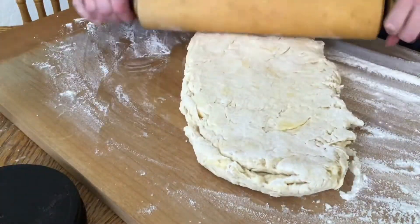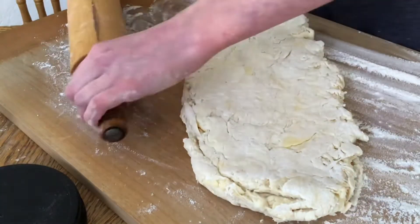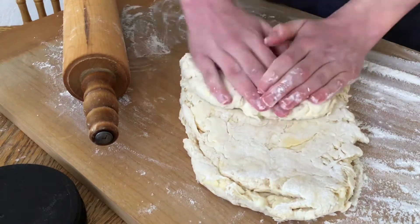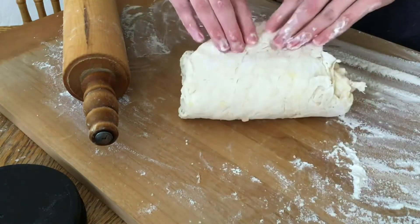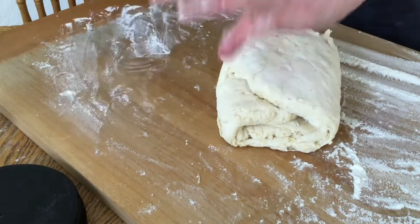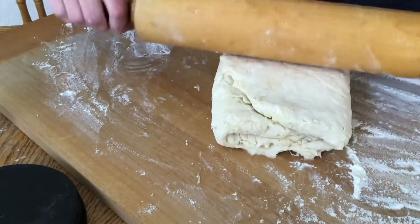To take it a step further, I'm going to roll out my dough and then fold one side a third of the way in, then fold the other side over. I repeat this multiple times, each time in the opposite direction.